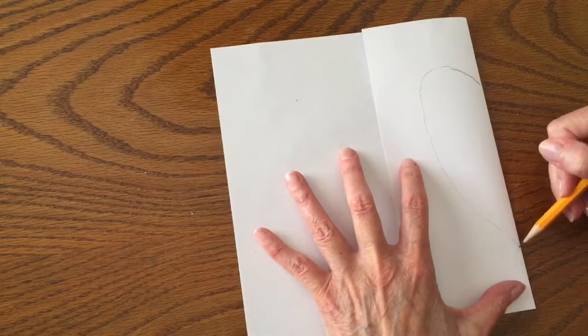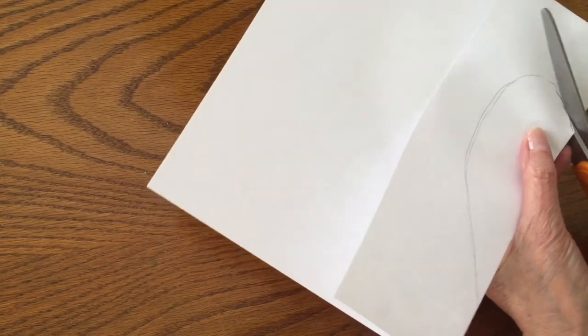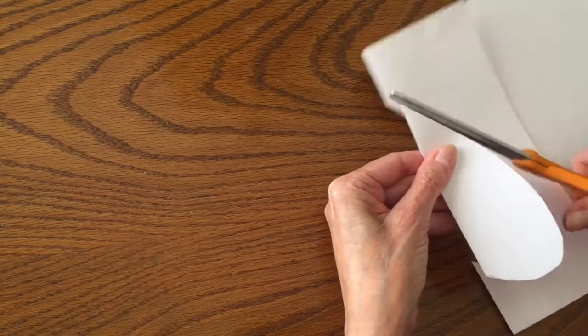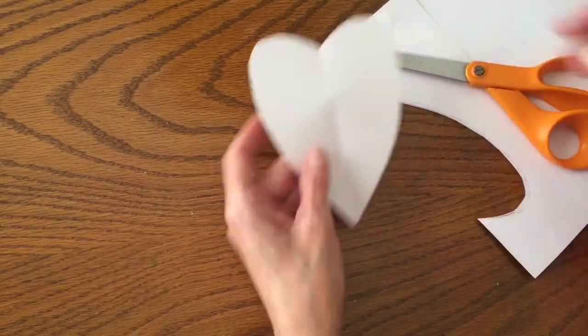Do it however you like. I like mine elongated and once you cut it out you can adjust it a little bit — make it a little thinner or a little shorter. Open it up, take a look at it, and as long as you're happy with it it's time to go to the next step.